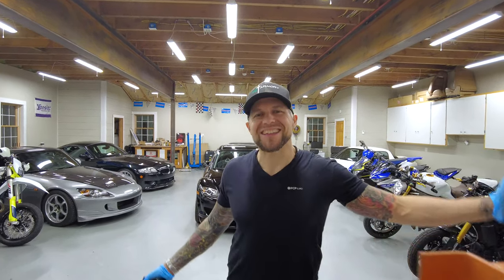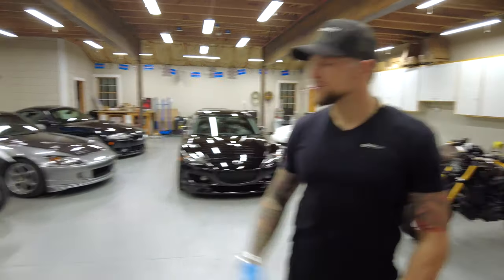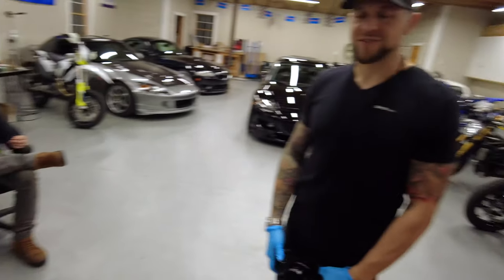Welcome back to The Slip Angle. Today we're working on Project Exocet. My brother's here, supposedly supervising — being useless. Hi, America. Just kidding, he's not useless. He's actually very helpful.